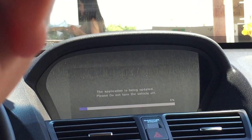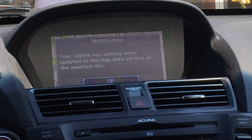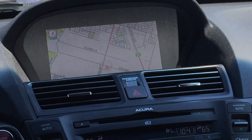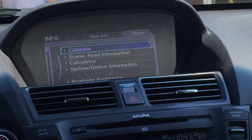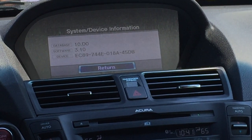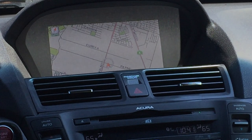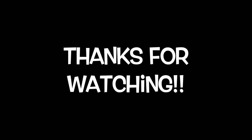Once you reboot, you can log back in and it tells you it's been updated. Go check the version by tapping to the right on system device info — and that's your updated version. Thumbs up if you liked the video — that's how simple it is to do the upgrade. Hope you enjoyed it and see you next time!